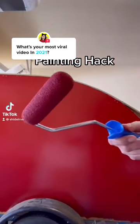Here's a painting hack just for you. While you're waiting for your paint to dry, grab a plastic bag and wrap up your brushes.